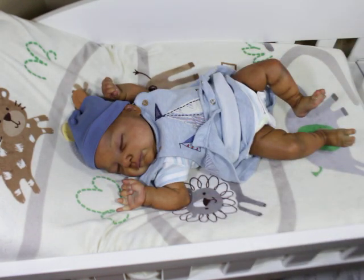Oh my goodness, oh gosh, I love him. Look at him. He's so sweet.